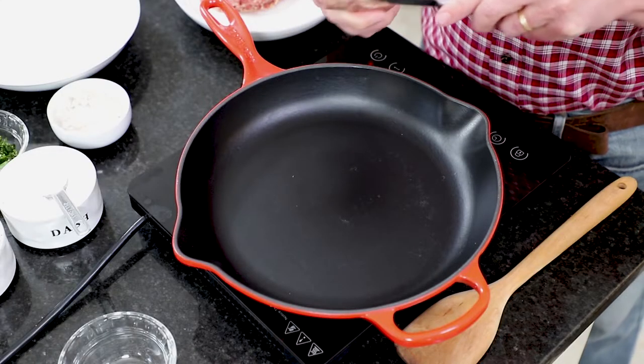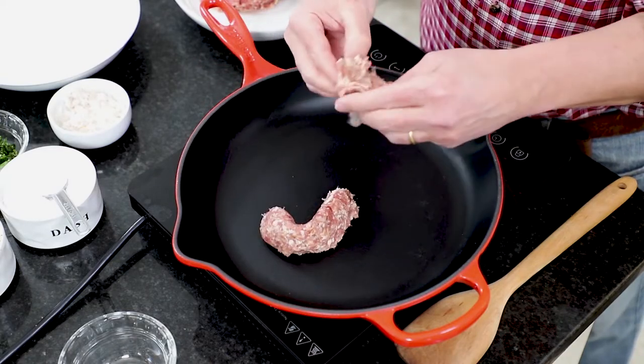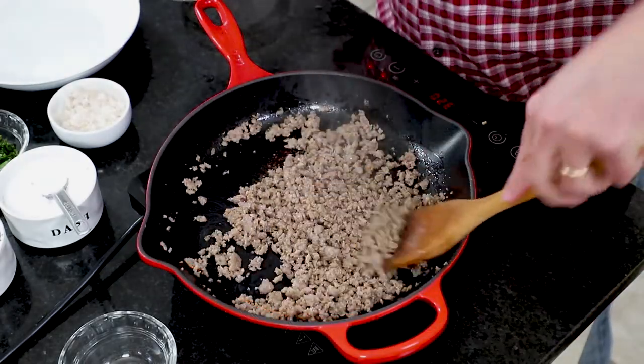We're going to do some Italian sausage. You can get sweet, hot, or mild sausage — you can even get regular pork and add Italian seasoning and maybe a little fennel seed. Get the links — you'll want about eight to ten ounces, usually three links. Just cut the casing off, put it in a skillet, and cook it until it's fully cooked and no longer pink. Then transfer it into a bowl — you can continue using the same skillet. There's some sausage stuck to the pan — that's lots of flavor.